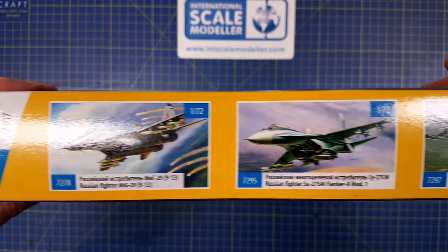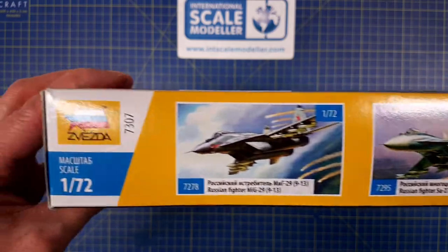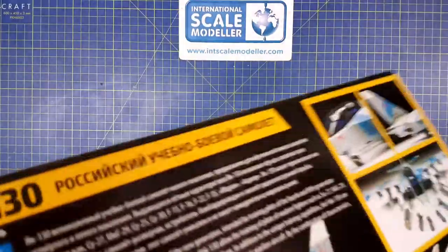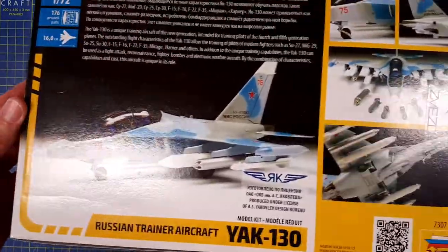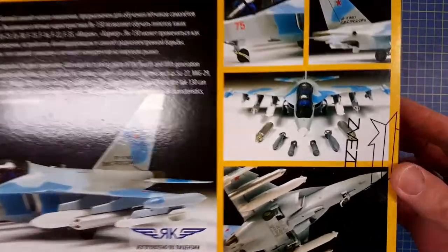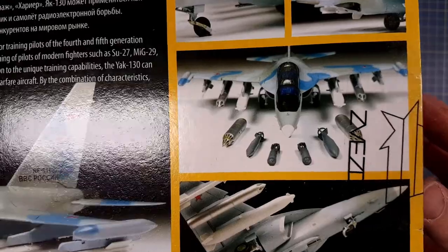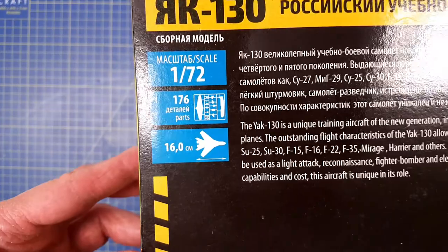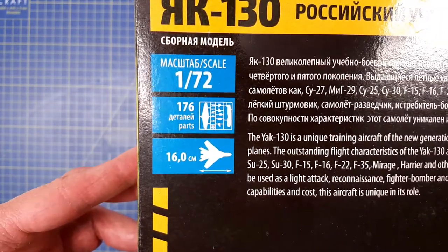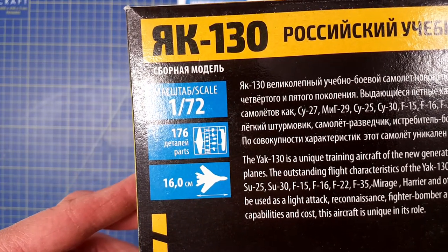On the other side we have some other products from Zvezda, and on the back side we have a picture of the built model. Some details — as you can see there are plenty of options for armament. We also see that it's a 1/72 scale kit, it has 176 parts, and it's 16 centimeters long when it's built.